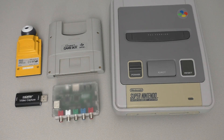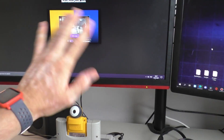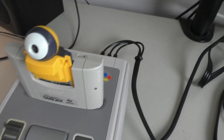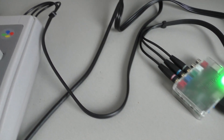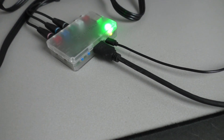Now let's quickly build our setup so we can get into that Teams meeting. The output of the Game Boy Camera is displayed as a webcam feed. The output of the Super Nintendo is via component fed to the RetroTink 2X Pro, which upscales it to HDMI, and the HDMI output then goes to the HDMI capture device in my computer.